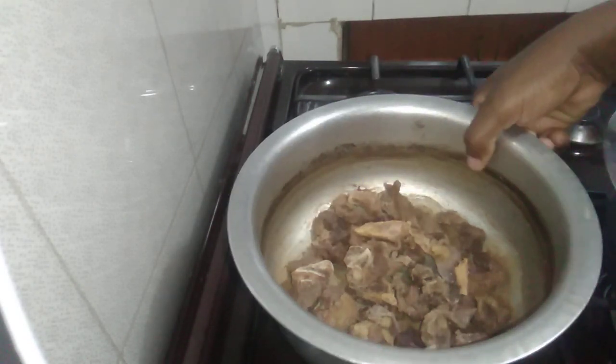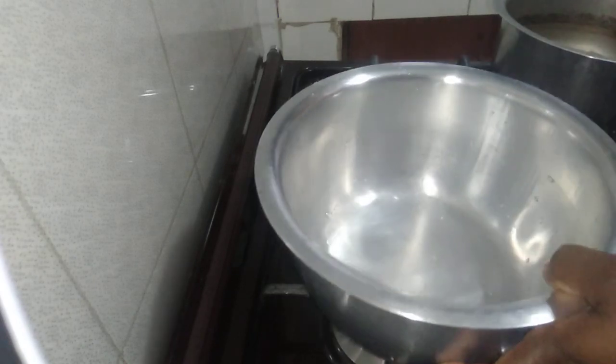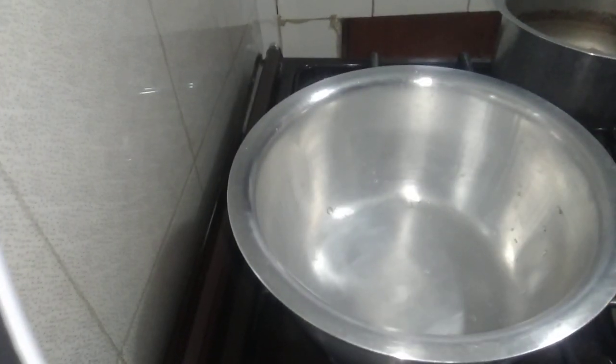This one I've already boiled. So I'm going to use another clean cooking pot. Stay tuned.